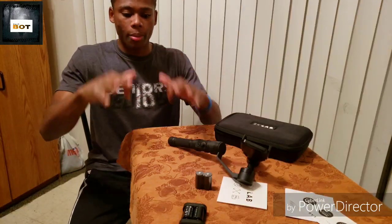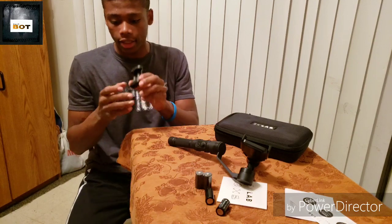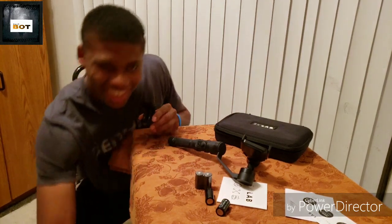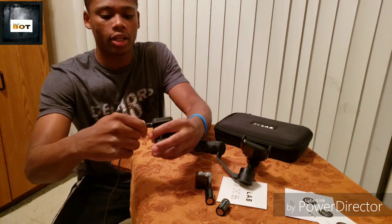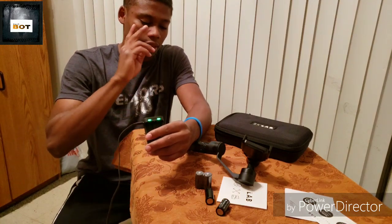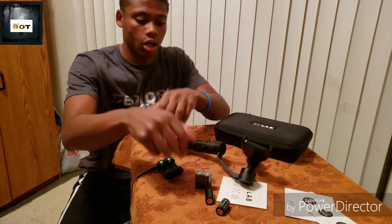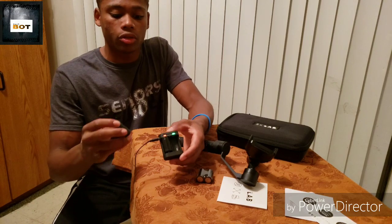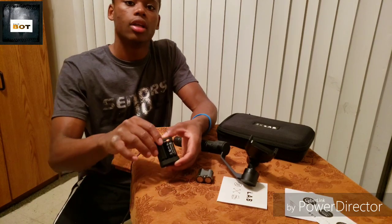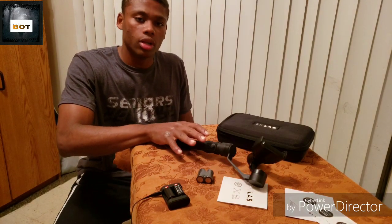Now let's get into the battery pack itself. One of the coolest things they added — as soon as you plug it in, two LED lights let you know it's active right away. You're not left wondering if it's on or not. When I put in the two dead batteries I was using, both indicators turned red to let me know they're dead and charging. Love it.